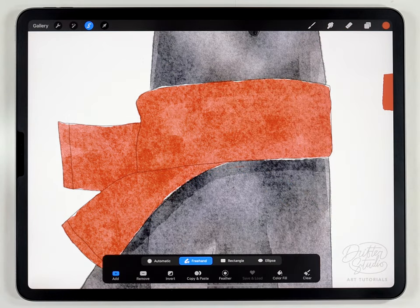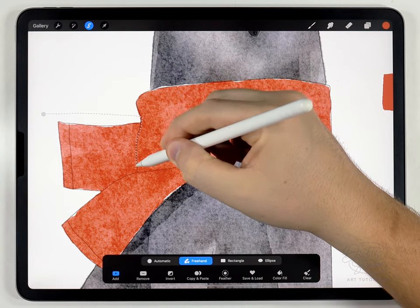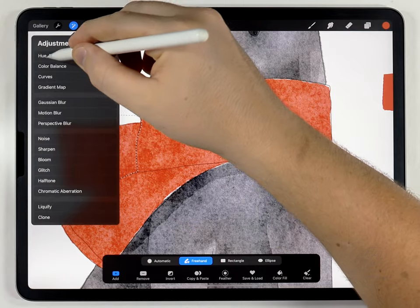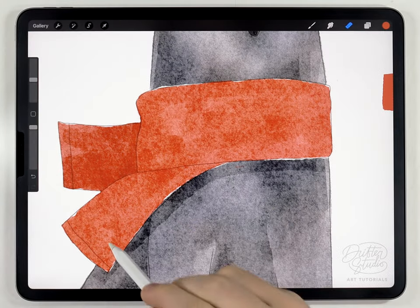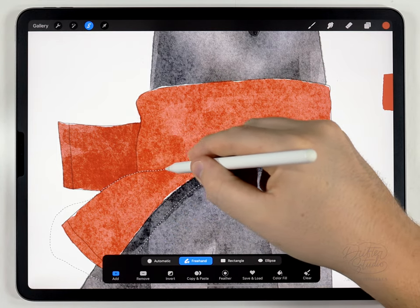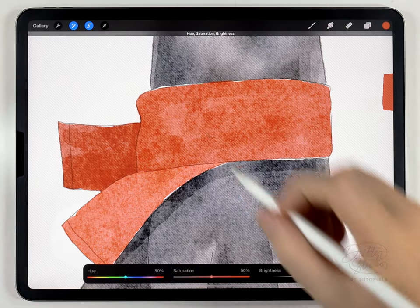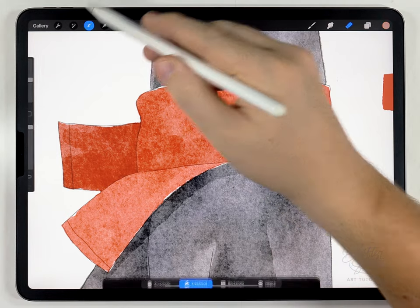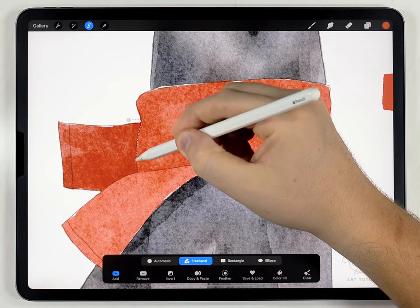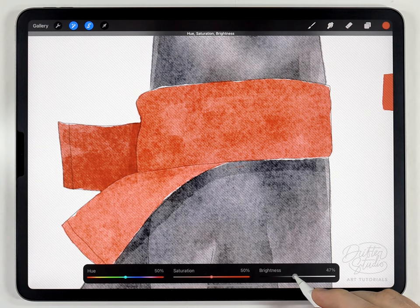Next I'm going to use the selection tool and slightly adjust the brightness of each of the three main parts just to give it a little bit of depth. For example the one in the back I'll darken a little, and the one down here I'll lighten. That should be enough to set off the different layers. For the shading it's pretty easy — I'll just make a selection that covers those areas, hue saturation and brightness, and darken it.